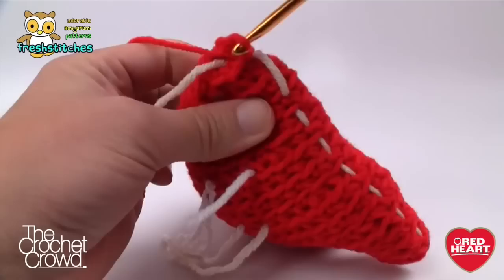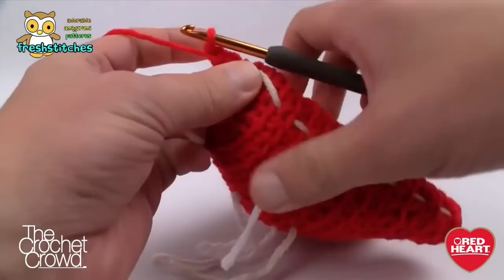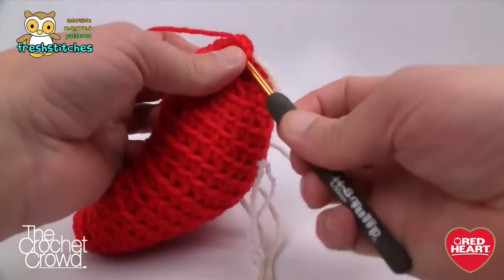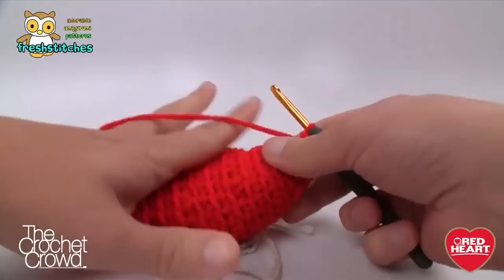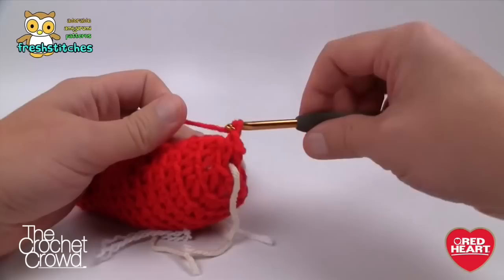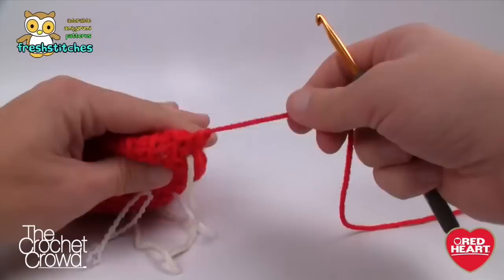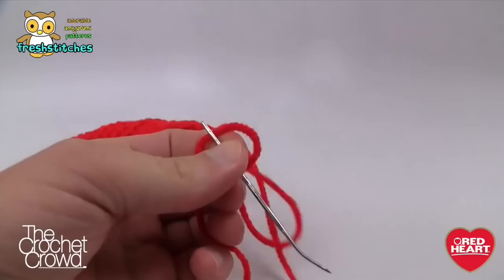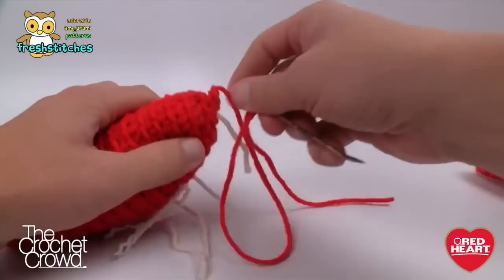Round eighteen is your final round. Single crochet into the first one only, then skip over to the fourth stitch — 1, 2, 3, 4 — which is basically the opposite side of this hole, and single crochet over there. Then fasten off, tie in your loose ends, and bring the knot to the inside. We don't want the back of the foot to be pointy — we want it to be rounded off. Use the darning needle to manipulate and pull it to get a rounded edge.